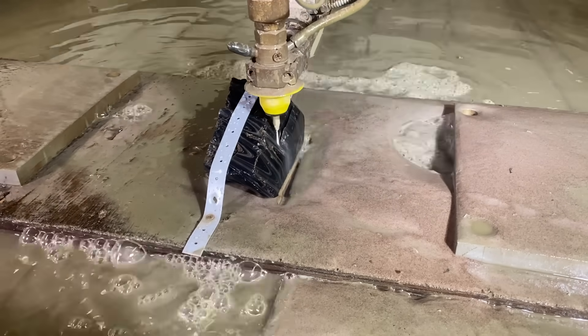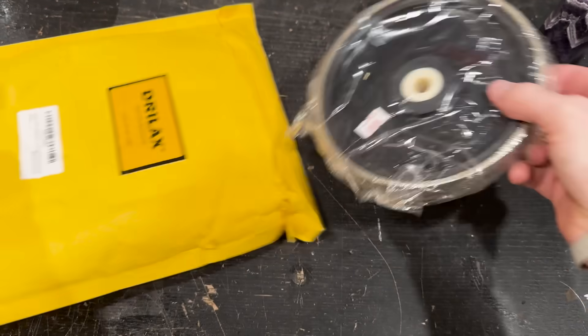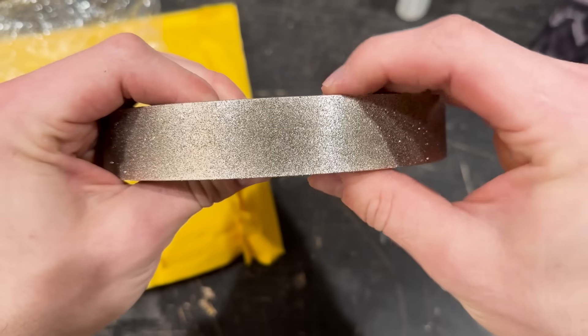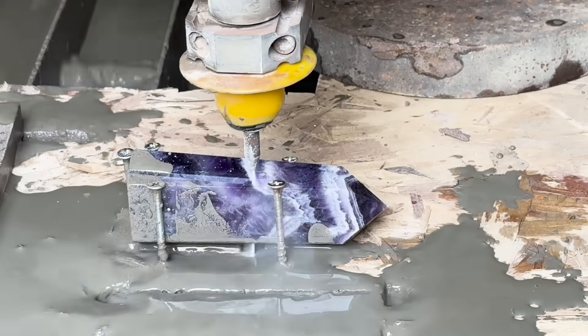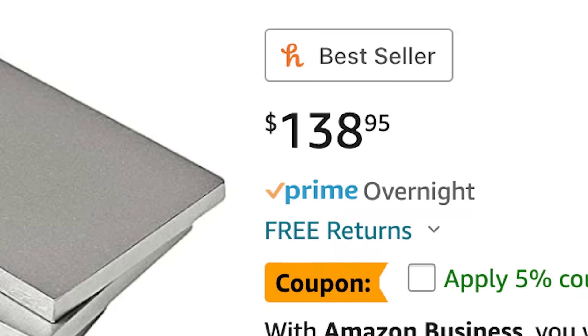I've made knives out of hard materials before, but it didn't really go well because I didn't have the tools to make it work. But I've got those tools now, and I intend to use them. This is a diamond-coated grinding wheel that will allow me to actually sharpen the amethyst instead of smoothing out my sanding belts. I'll use the water jet, of course, because I can, but that's where the other knives stopped. I also had to buy a $140 whetstone kit because diamond ain't cheap.